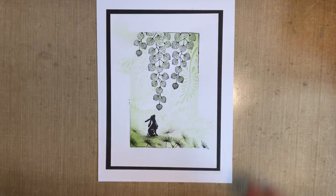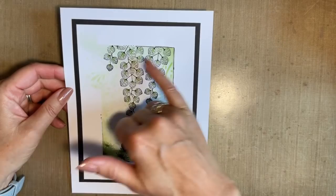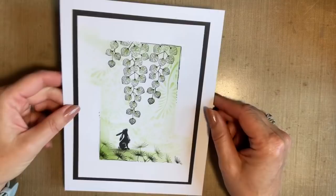Today I thought we'd create a design similar to this. It's just a nice choice of some stamps, a stencil, and I'm just using one colour of ink. Today I've gone for the Elements ink pad and I'm using Pine. I hope you're going to join me.